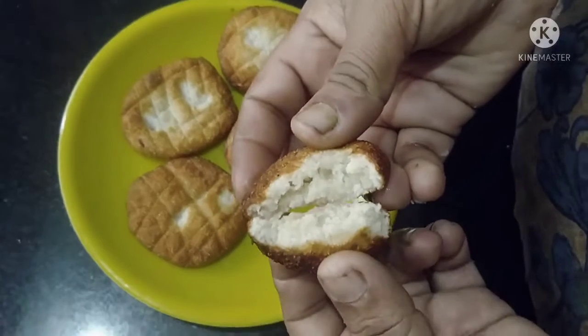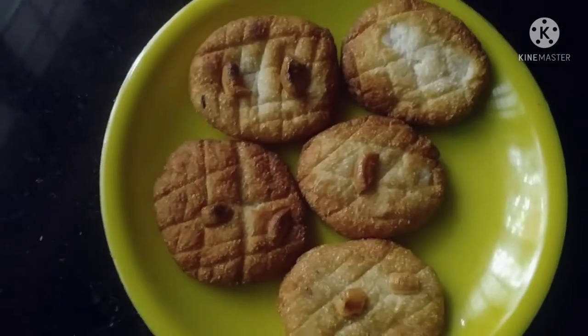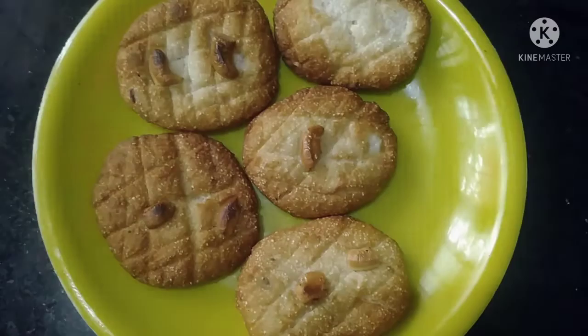There are many ingredients in here. I am going to use a lot of ingredients.